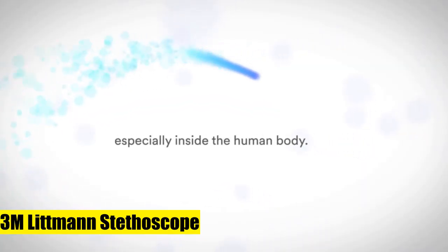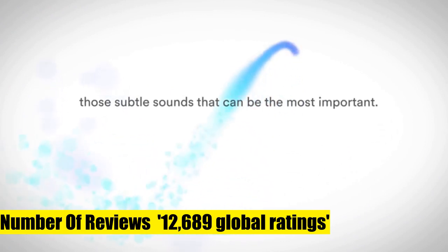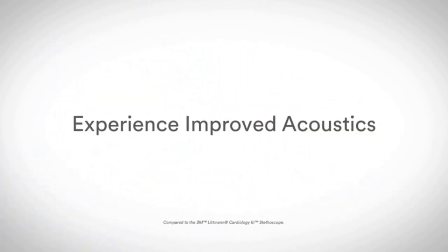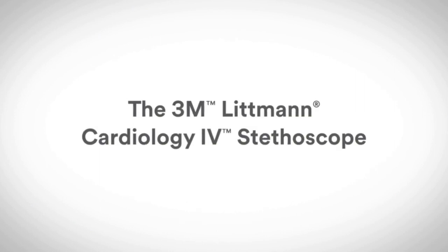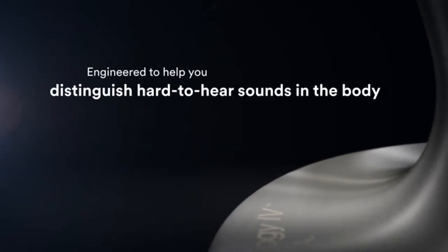3M Littmann Stethoscope, Cardiology 4, Black Tube, Black Chest Piece, 27-inch. Diagnose and make decisions with confidence; hear subtle changes in patient status. Useful in critical care and challenging environments such as the ED, ICU, cardiac ICU, step-down unit, and other dynamic locations. 7-year warranty.